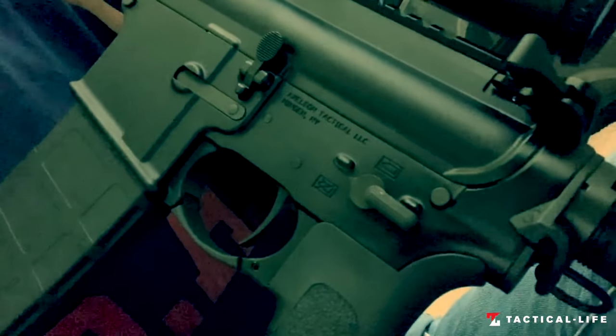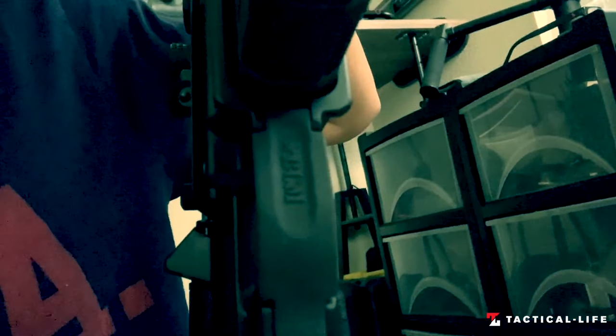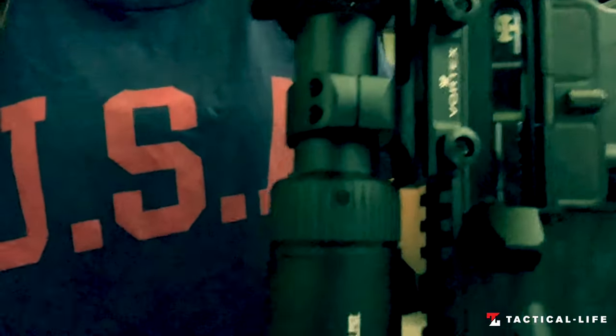As you can see, the lower is Axelson Tactical. The upper is a Centurion Arms. The bolt is also Axelson Tactical. The charging handle is made by them — I love this charging handle. Buttstock is an MFT minimalist stock. Trigger guard is made by BCM — you can see that if it's not blurry. I have the Vortex Viper PST 1-6x24 optic on here; this one came pretty recently and it definitely makes it even better. The brake is also made by Axelson.